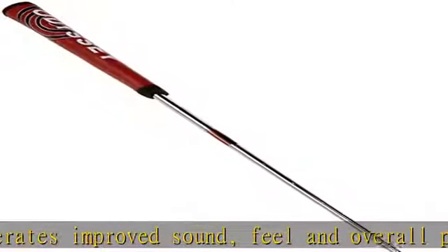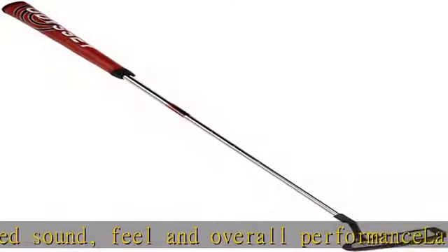Contrasting alignment aids on the top line promote increased accuracy and stroke consistency. Check the description to get this product today at the best price.